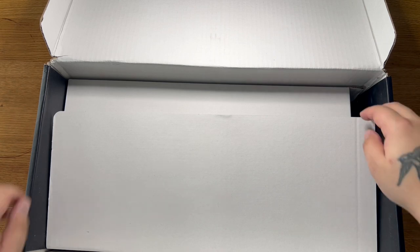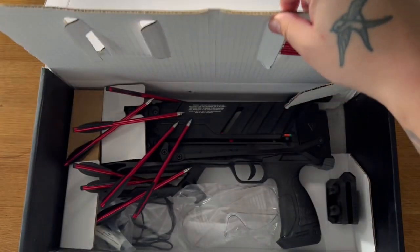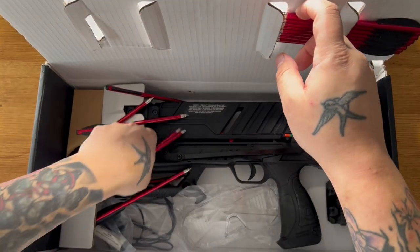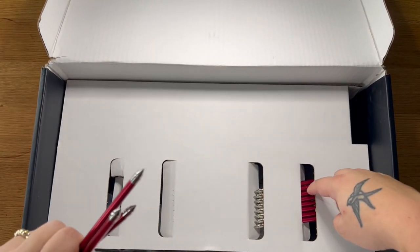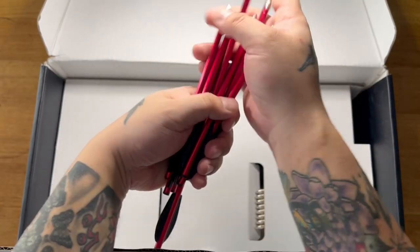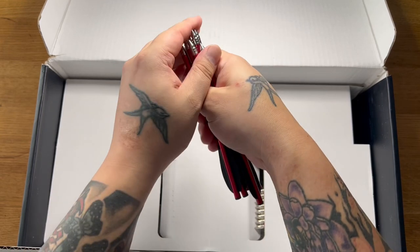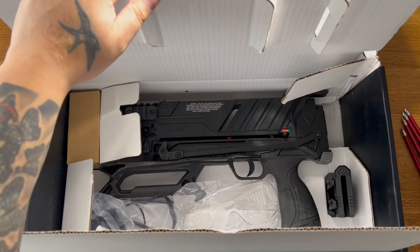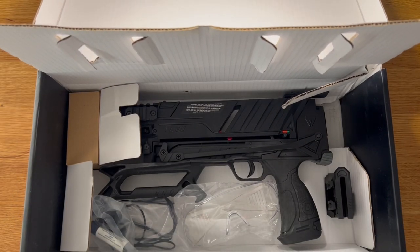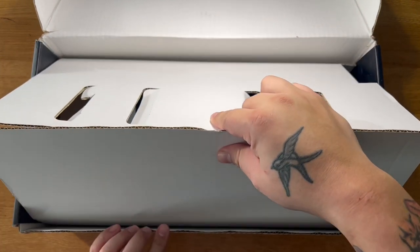Let's see what's underneath here — more cardboard. Oh, bolts! They've come loose. I believe this comes with 16 bolts — eight this side, and there'll be eight the other side, so 16 bolts all together. Remember, this was sent in the post, so everything that rattles around isn't really their fault. It's just because I didn't go to the shop and pick it up.